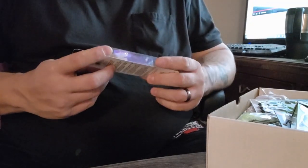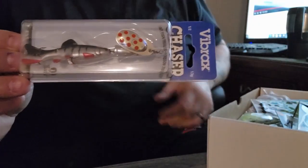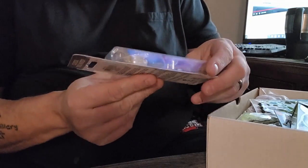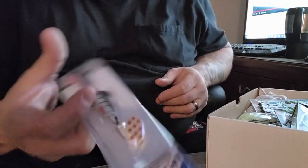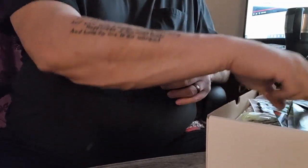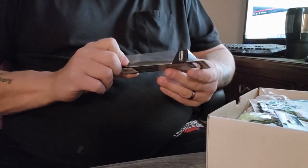Next up we have the Vibrix Caster — this is like the Mems Allegra long if you've ever seen them. This is great for walleye; I can see pike and bass hitting this also. Not a bad lure, I've had a few of them in the past.